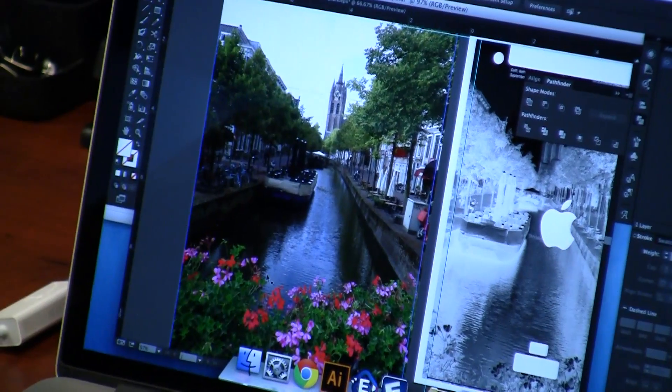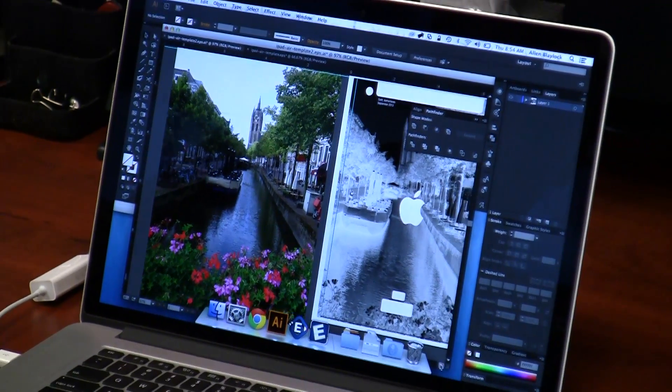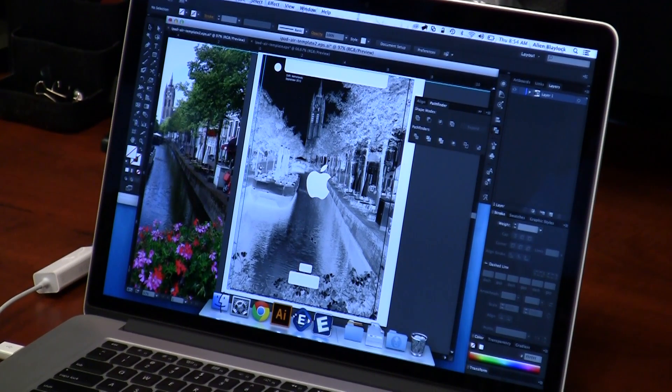I've got my full color photo and all I do to get it ready for engraving is take it into Photoshop, convert it to black and white, and invert it. You get a really nice engraving on anodized aluminum when you've inverted a photograph — no other processing is really needed.